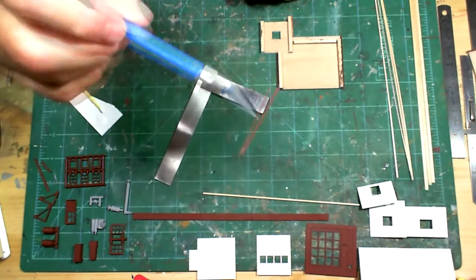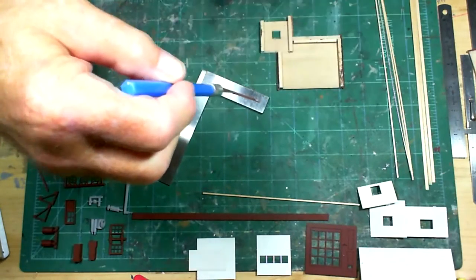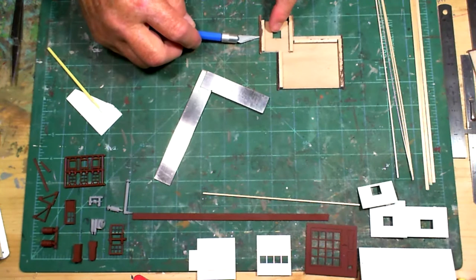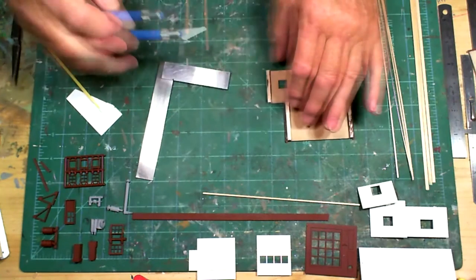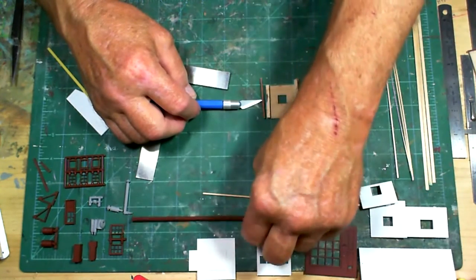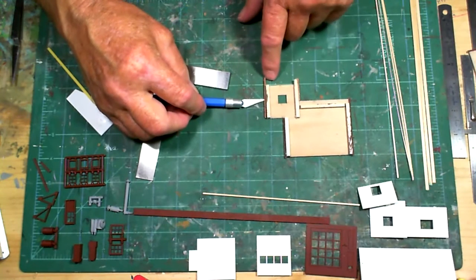One side is completely bare because when I painted I just left them laying down and sprayed one pass to get just two sides. Up here I did it a little bit long because there's a frieze board that goes on top - that piece fits up on the top, with the corner pieces going up along the edge.